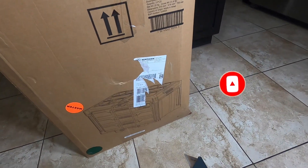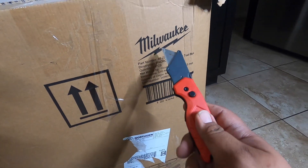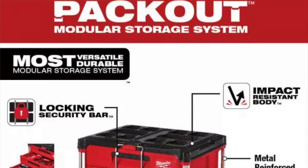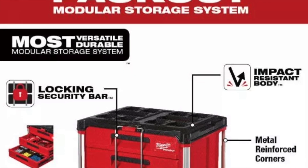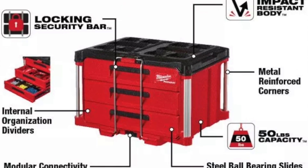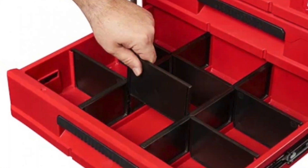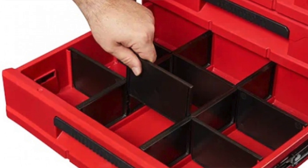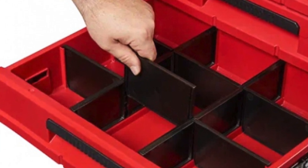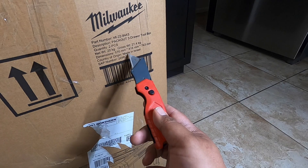This is the three-drawer Packout. At the bottom you can see the part number: Milwaukee part number 48-22-8443, description: Packout three-drawer toolbox, two pieces. Gross weight 20 kilograms, net weight 21.4 kilograms. Dimensions: 570mm x 460mm x 743mm.